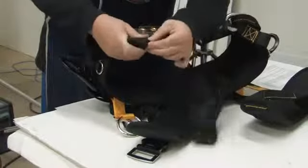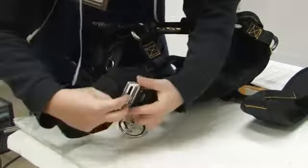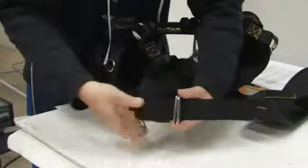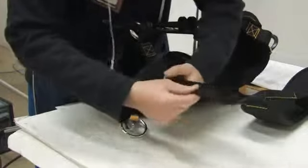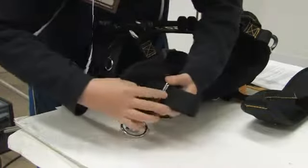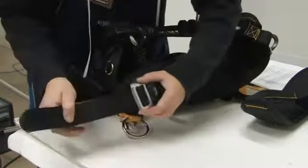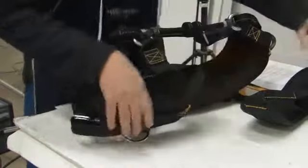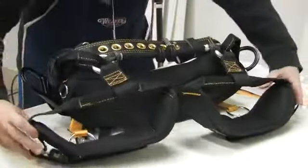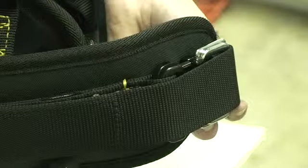Repeat the procedure on the other side. Make sure the elastic straps on the leg straps or batten seat are towards the saddle back and the buckle is on the outside.